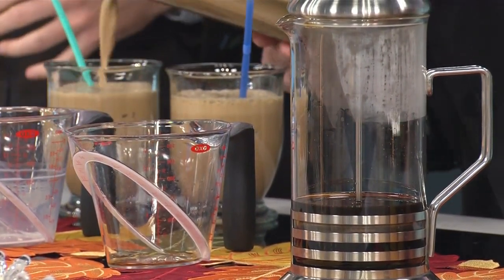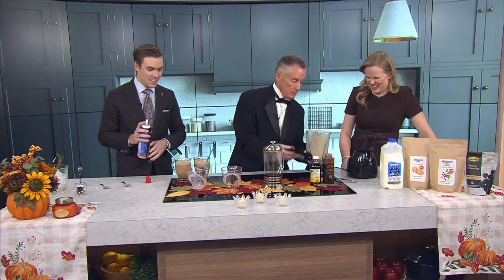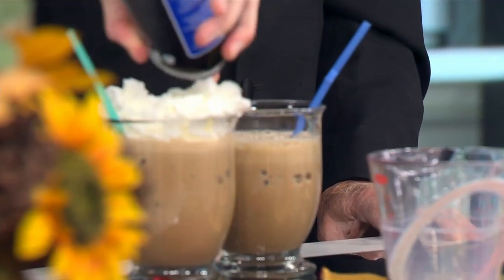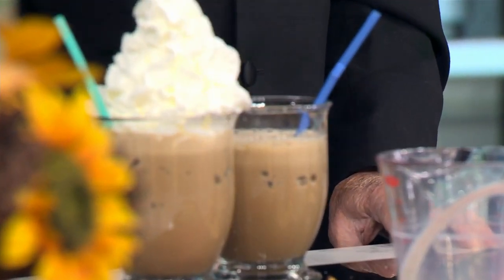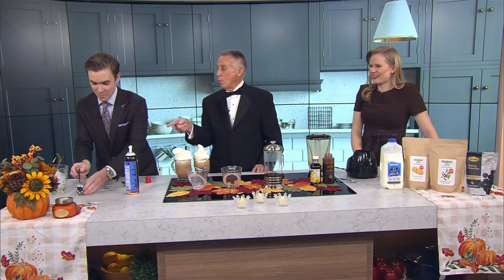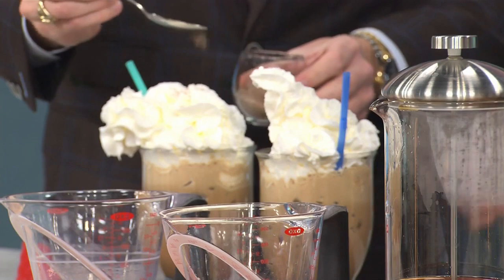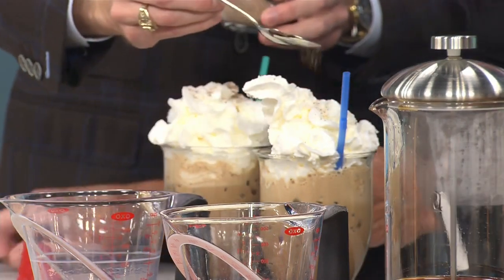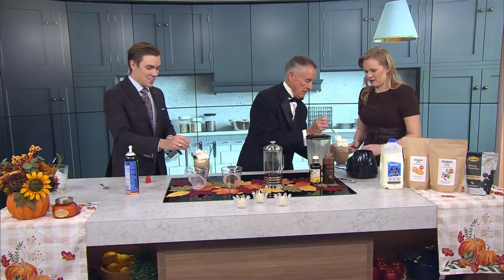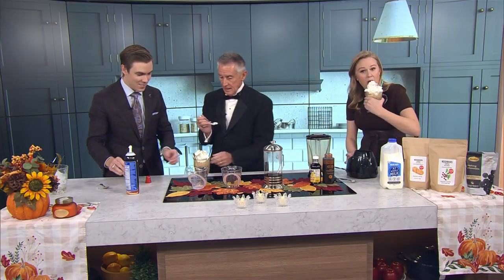I stopped by the hospital and grabbed some bendy straws this morning because they're hard to find — they always give them to you in the hospital. Decorate it, make it look nice. I like a lot of whipped cream. That little bowl there is some whipped-up Bedray dark chocolate turned into dust in a little food processor.